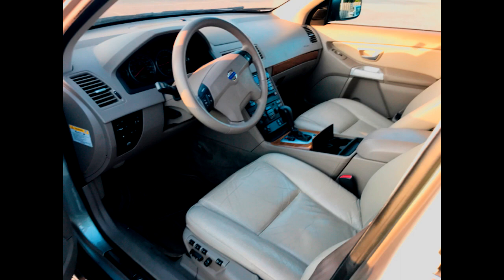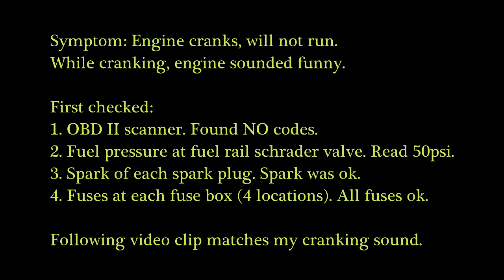The symptoms are this engine would crank but not run. Here's a few things that I checked, and it sounded very funny when it was cranking. This is just a reference for anybody listening to maybe a timing belt or a timing problem.